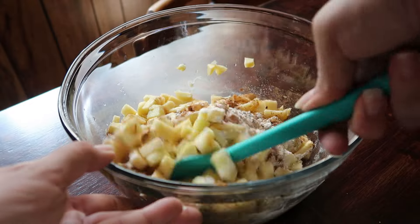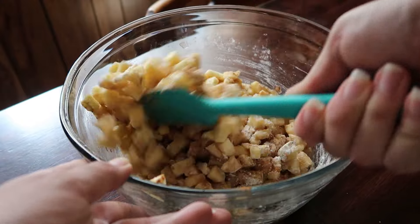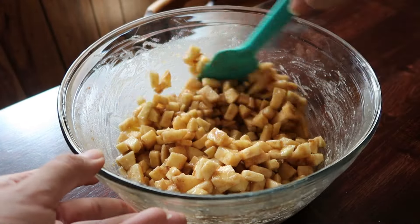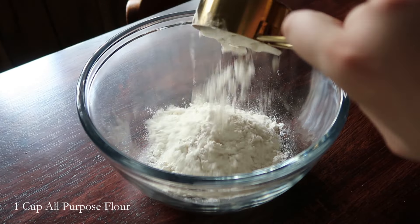The sauce is hot. I also got a little bit of water. I used to add water.